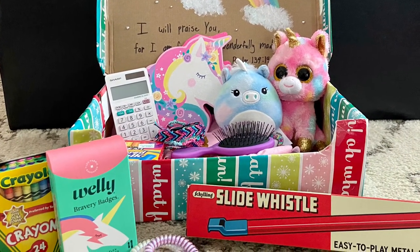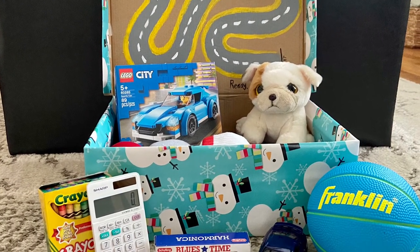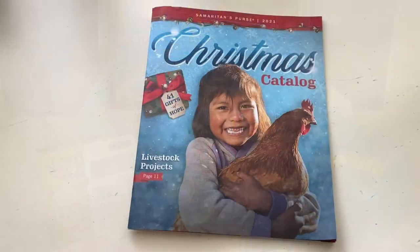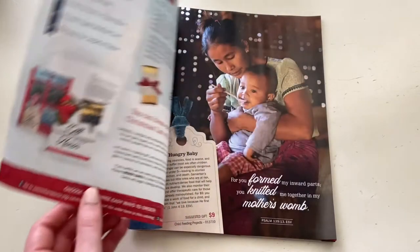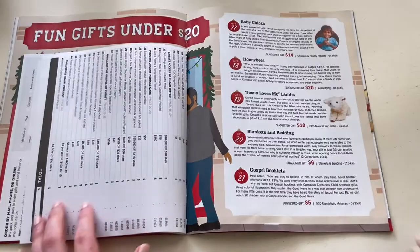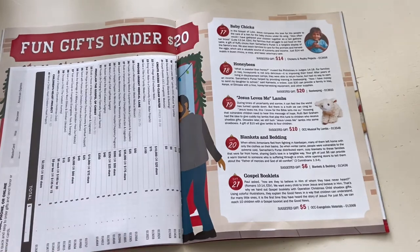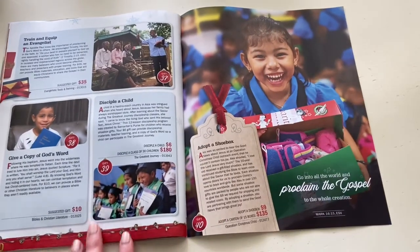National Collection Week is November 15th through the 22nd. If you choose not to make a shoebox, there is a catalog that you can look at that's full of gifts you can still contribute to. But I do hope you guys decide to participate in this amazing project. I put the link to the Samaritan's Purse website down below where you can find more information about it.